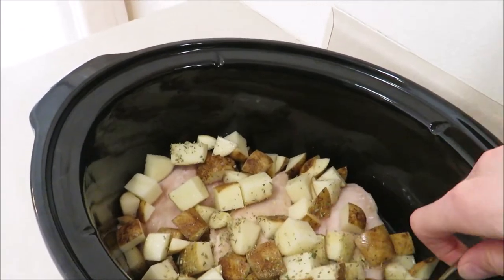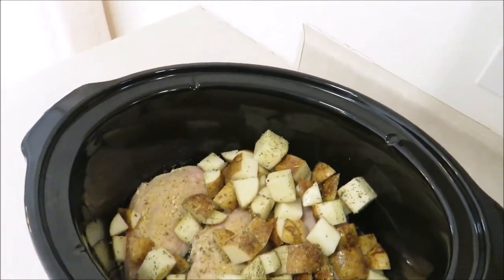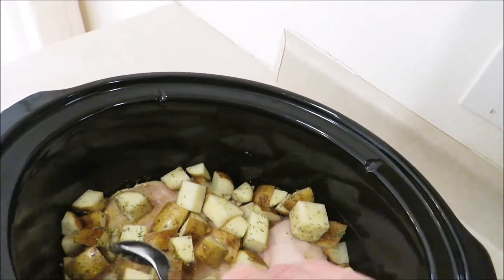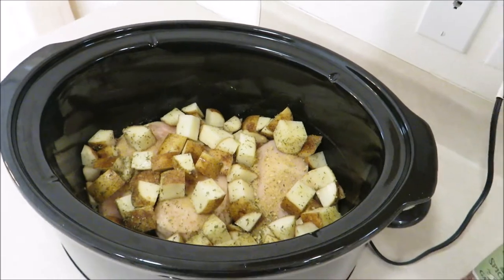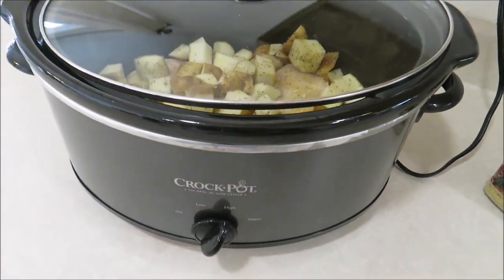Give that a quick stir. I actually should have put the seasoning on top of the chicken first and then put the potatoes on, so I'm going to move the potatoes around and put a little bit of seasoning right on top of the chicken. Cook this on high for about four hours or until the chicken is done and the potatoes are tender.